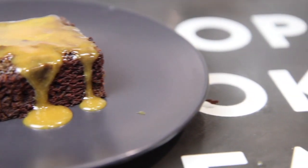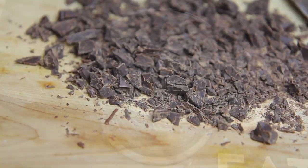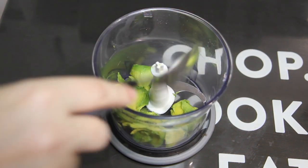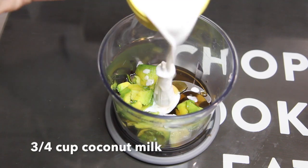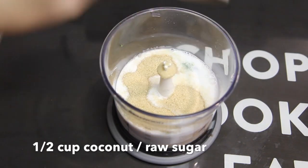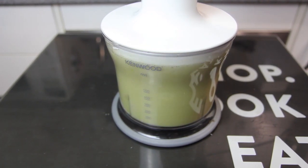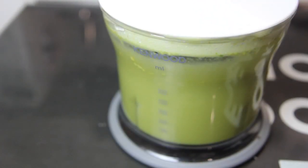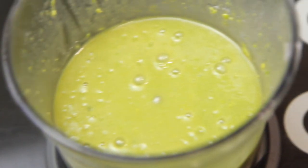The first thing we need to do is roughly chop some chocolate. Then into a blender we're going to add in the avocado, the maple syrup, the coconut milk, and the sugar. Blitz for about 30 seconds until combined.